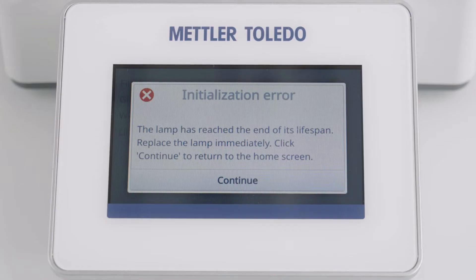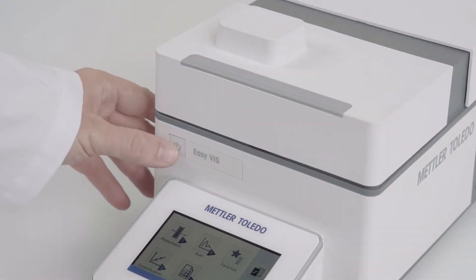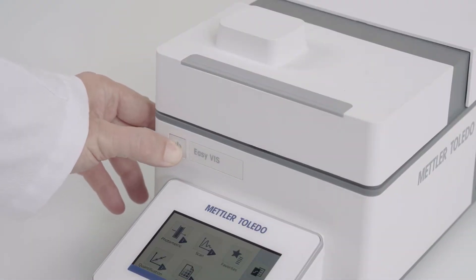When the lamp has reached its lifetime, this pop-up is shown to you. Switch off the instrument and wait for at least 30 minutes to cool down the lamp module.